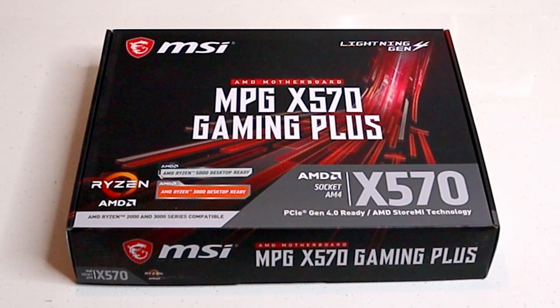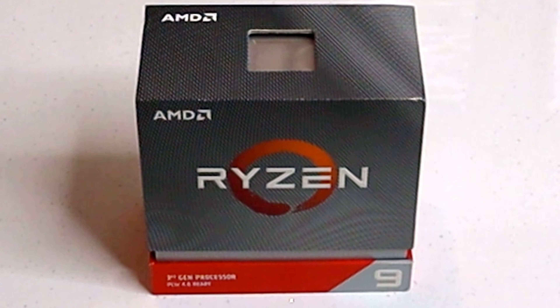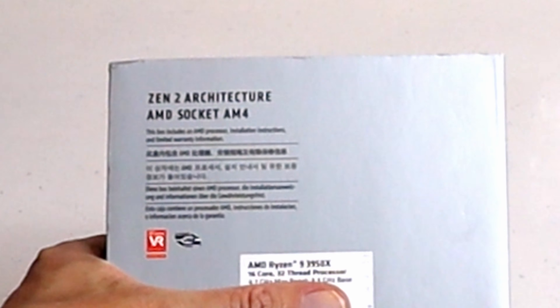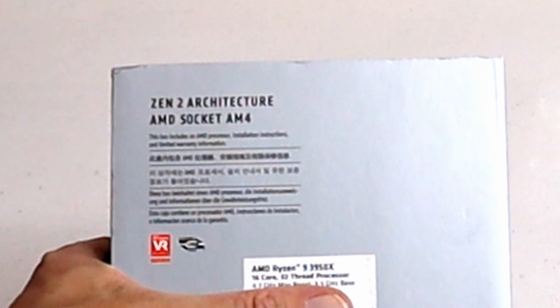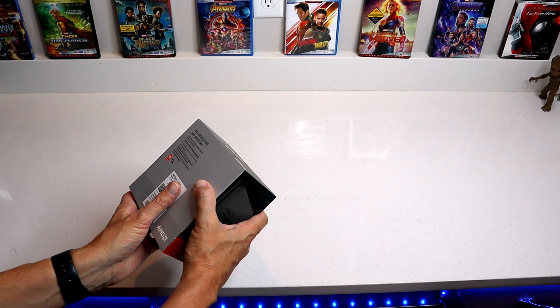Next up we have the MSI MPG X570 Gaming Plus motherboard. This is an AMD socket AM4 motherboard. Next up we have the AMD Ryzen 9 series processor — specifically the 3950X, 16-core 32-thread processor, 4.7 gigahertz max boost, 3.5 gigahertz base. Zen 2 architecture, AMD socket AM4.